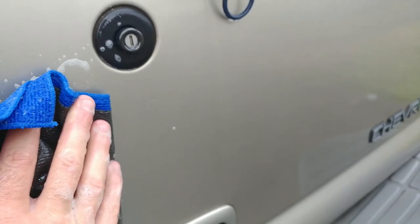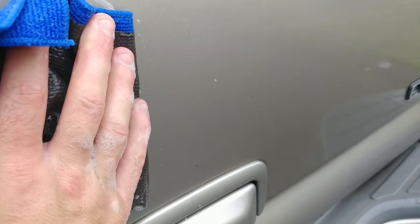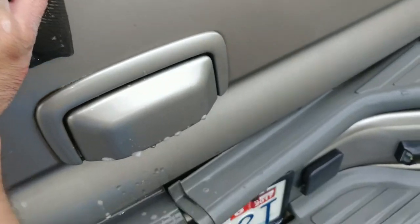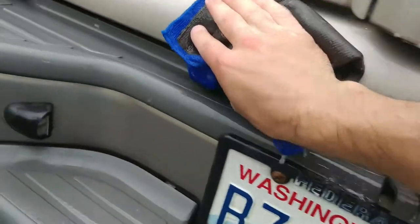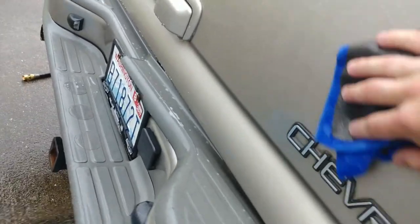That scratchiness is just it taking all the debris and gunk off of the vehicle surface. Let's see if we can hear that and show you guys how it'll remove some of the minor marks on your truck. You can hear it's kind of scratchy sounding, and then once you get all the stuff off it's nice and quiet and smooth.